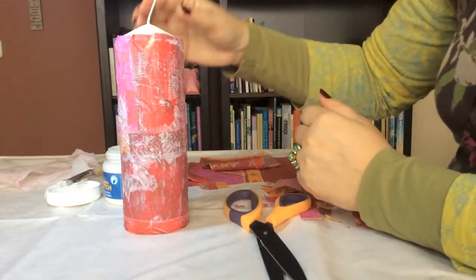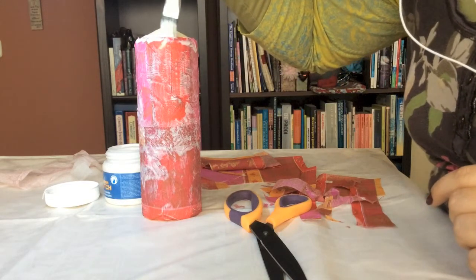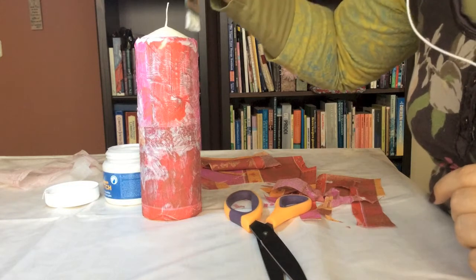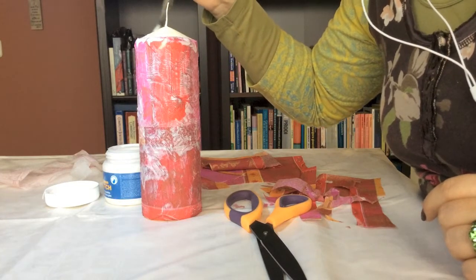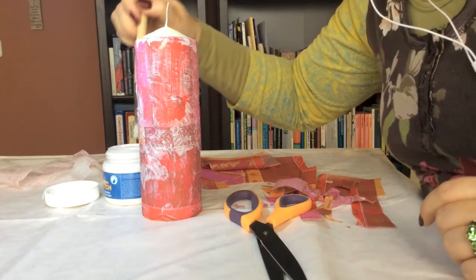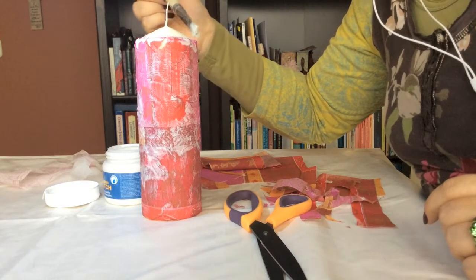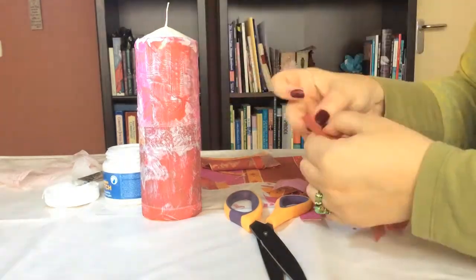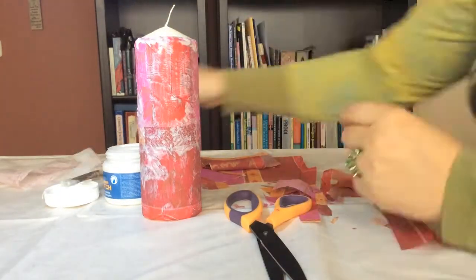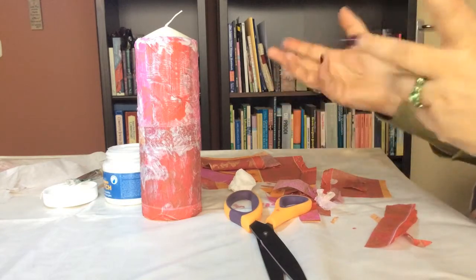When you're satisfied with your border, apply your second layer of glue. Make sure that your border is entirely covered in the candle podge — not just because it will set the napkin, but also because of the flame resistance. Okay, so this is phase one. Now we're letting it dry, and then we'll come back to it.